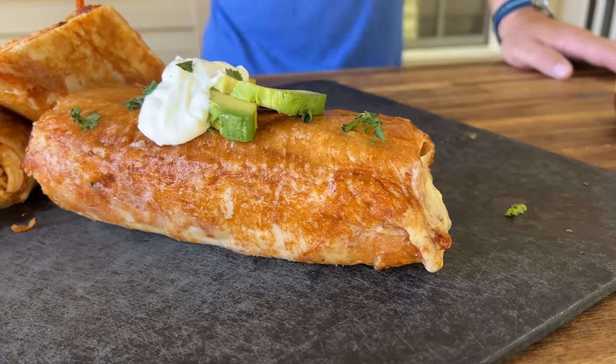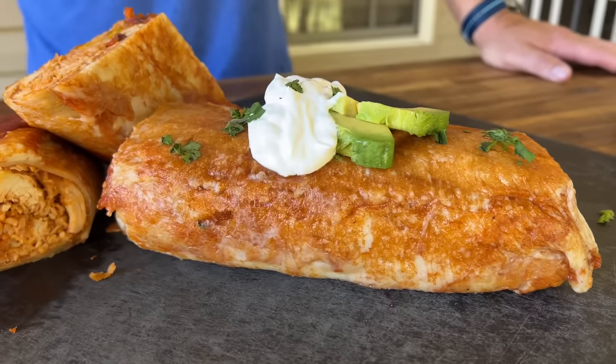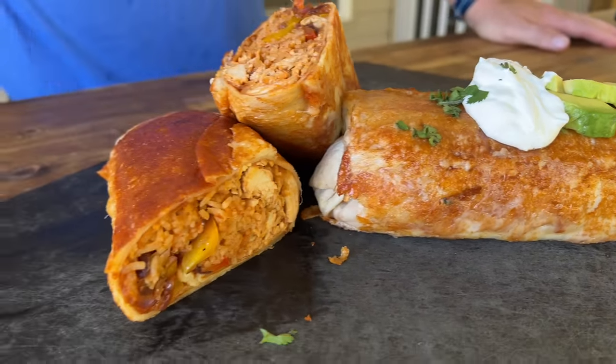Hey guys, welcome to Flat Top King! My kids absolutely love chicken tinga, so we made it — but we did a chicken tinga grilled cheese burrito. If you guys want to see this concoction, here we go.